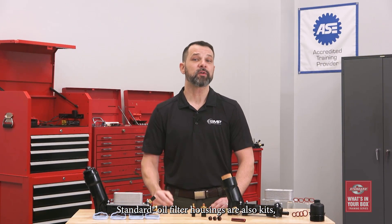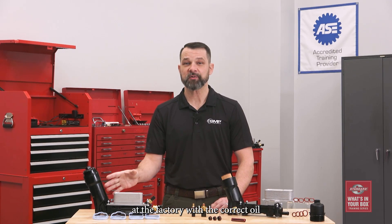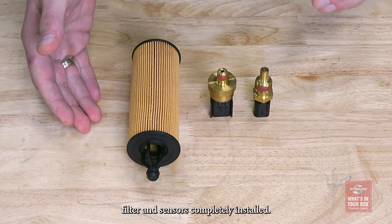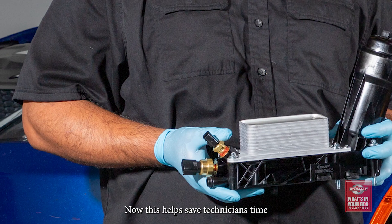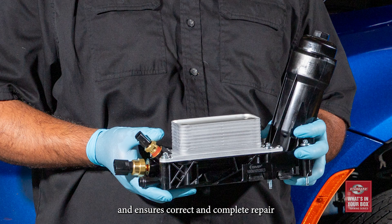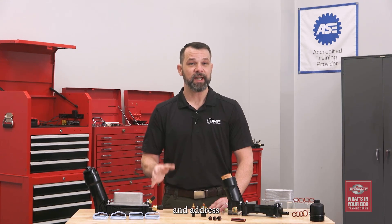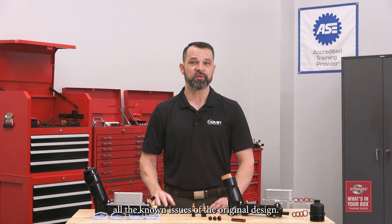Standard oil filter housings are also kits, not just a housing, meaning they are completely assembled at the factory with the correct oil filter and sensors fully installed. This helps save technicians time and ensures a correct and complete repair. Standard oil filter housing kits are year, make, and model specific, come completely assembled, and address all the known issues of the original design.